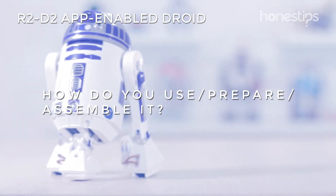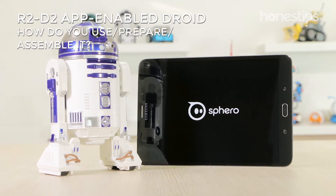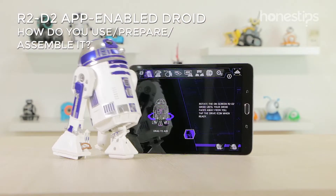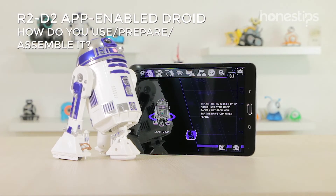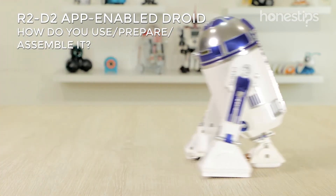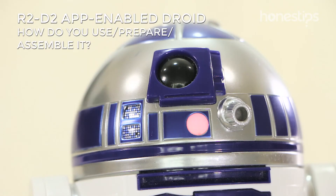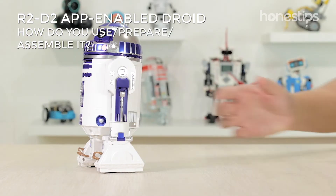How do you use, prepare, and assemble it? R2 does not need assembly. Download any of its apps, connect R2-D2 with your device through Bluetooth, and start playing. When the battery is low, it will emit a flashing light. Charge it with the USB cable.